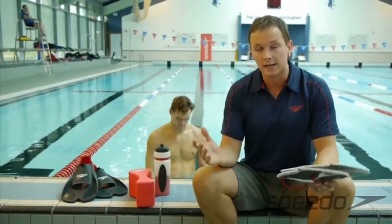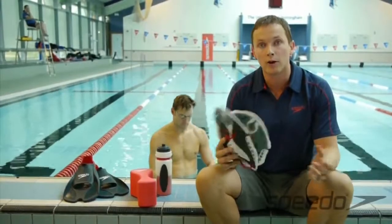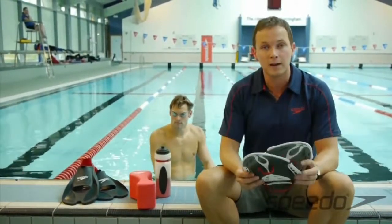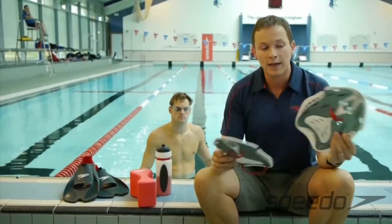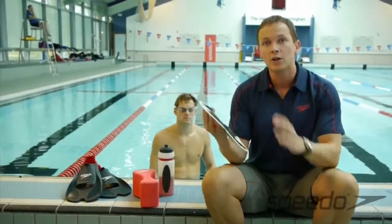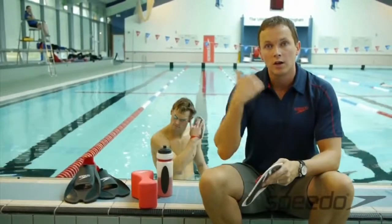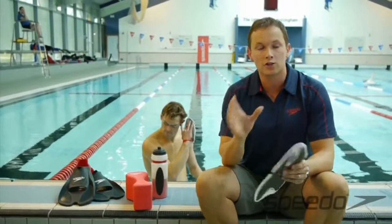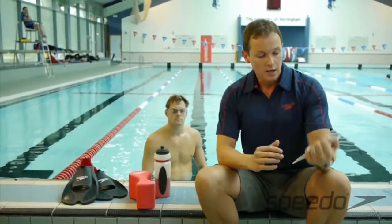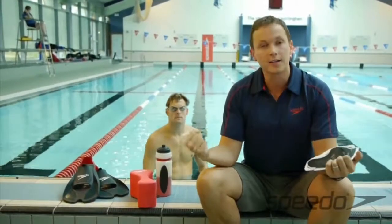We can also use them for technique — working a high elbow catch with the paddle, and maybe alternating so you have one fin and one paddle in your training. That might be a fin on your left foot and a paddle in your right hand, so you're actually working your diagonal strength and trying to keep the stroke nice and balanced.